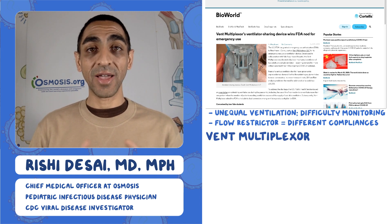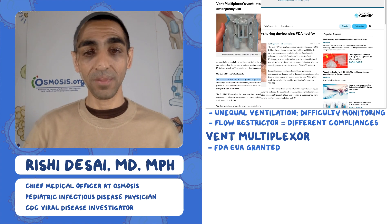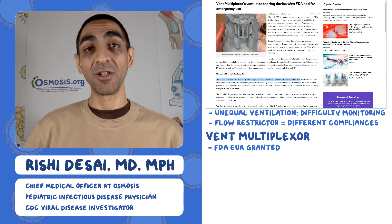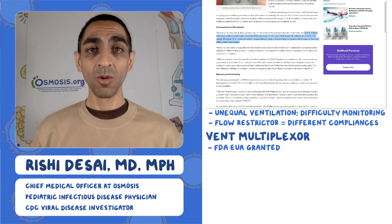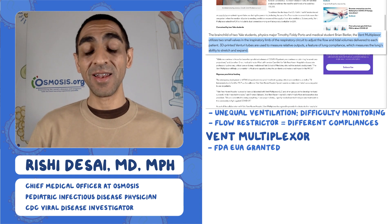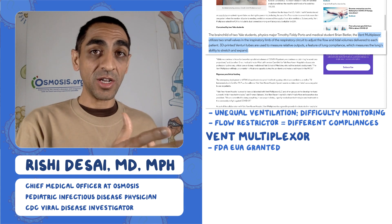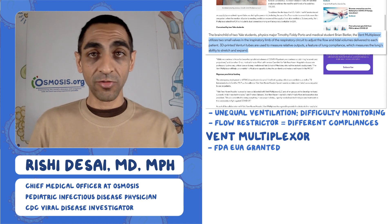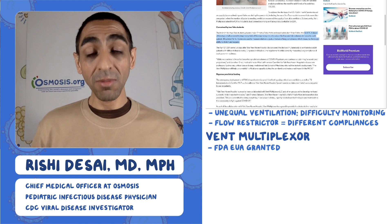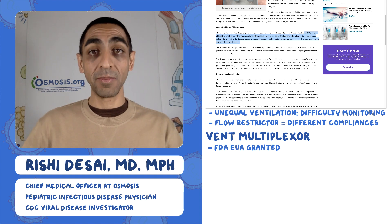With that background, this article was really interesting: vent multiplexers are now getting emergency use authorization from the FDA. This device was put together by two Yale students — a physics major and a medical student. What a vent multiplexer is, is basically a couple of small valves in one limb of the circuit. This allows modulation of tidal volumes and flow separately between the two limbs, so each individual on a split ventilator can be given different pressures and volumes based on their individual physiologic needs.